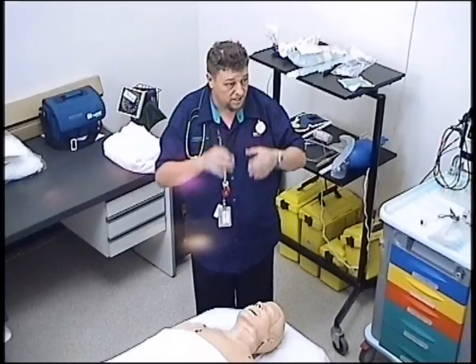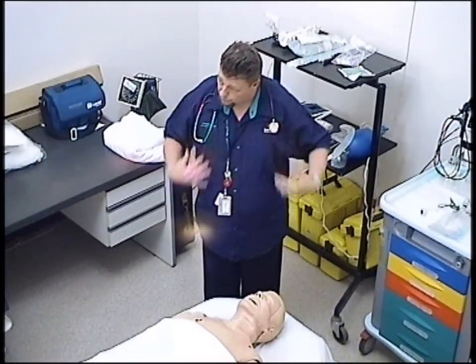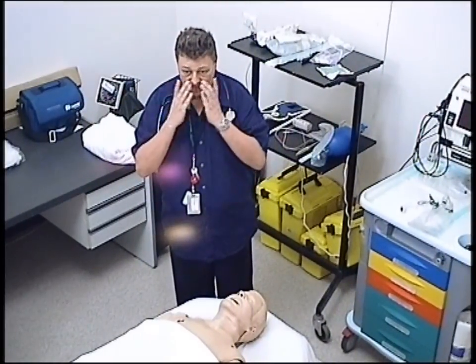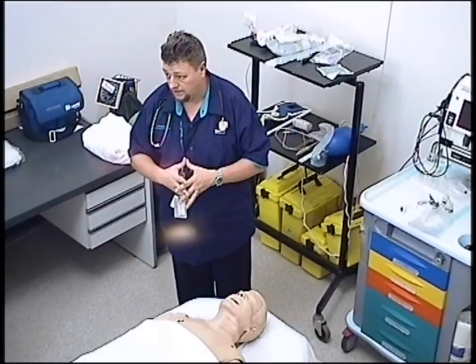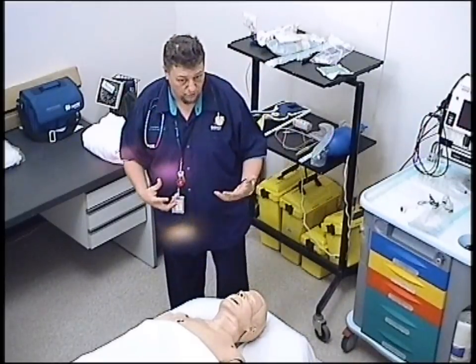For the purpose of this, I'm just going to assume that I've got personal protective equipment on. Naturally, any trauma patient that comes in, I would always be wearing goggles, gloves, and probably a gown. If it was really bloody and messy, I might have a mask with a splash shield on it. For the purposes of this demonstration, we're just going to assume that I've got all that gear on.